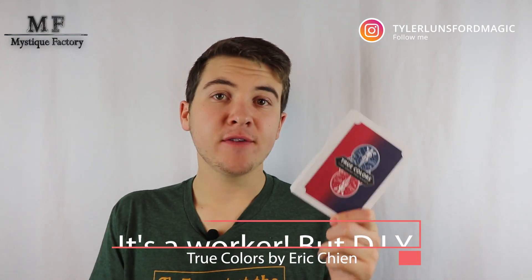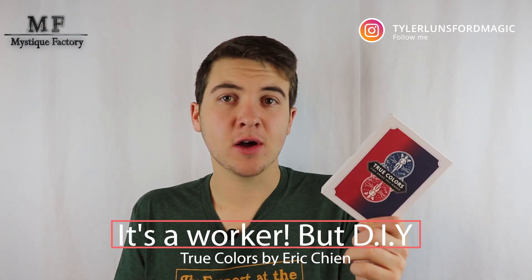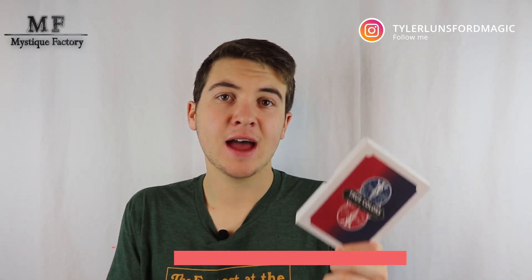Should you pick this up? Yes. If you like visual tricks, if you like color changing cards and color changing routines, I think that this is going to be really cool for you as long as you're willing to put in the time to actually construct the gimmick. Then this is probably going to be really cool and I would recommend it. Now Mystique Factory did inform me that the distributor is actually sold out of True Colors at the moment, but they said they do have a few units left ready to ship out. So if you would like to purchase it from them, the link is in the description.